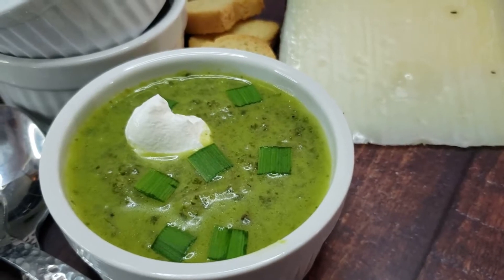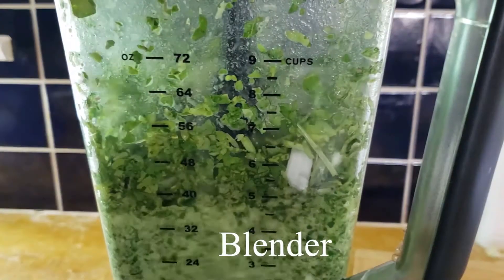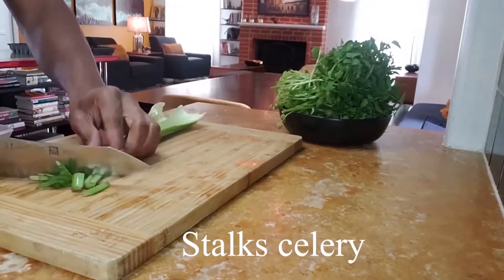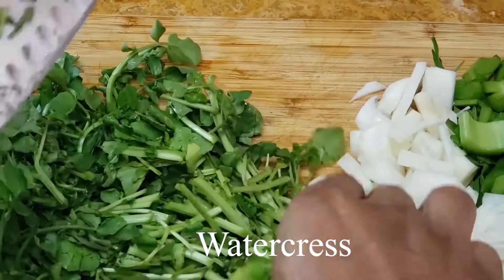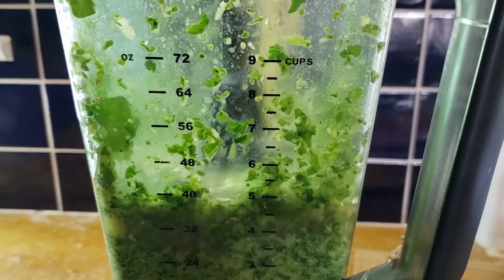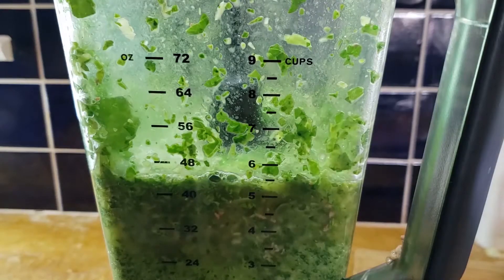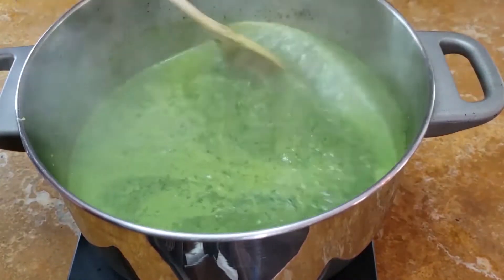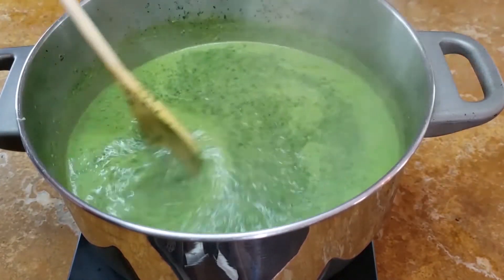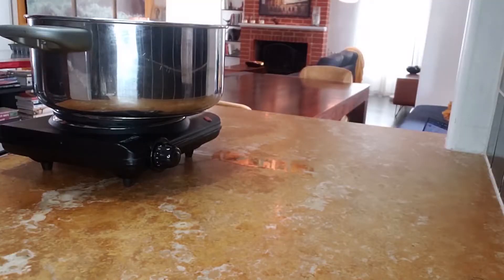Watercress soup is a classic dish — it's very simple to make. You only need a pot and a blender. First, coarsely chop the watercress, onion, and celery to get all the veggies prepped. Bring everything except the starch to a boil, then add the sugar and two cups of the chicken stock. After everything is boiling and very hot, add the cornstarch and the remaining chicken stock and stir well.